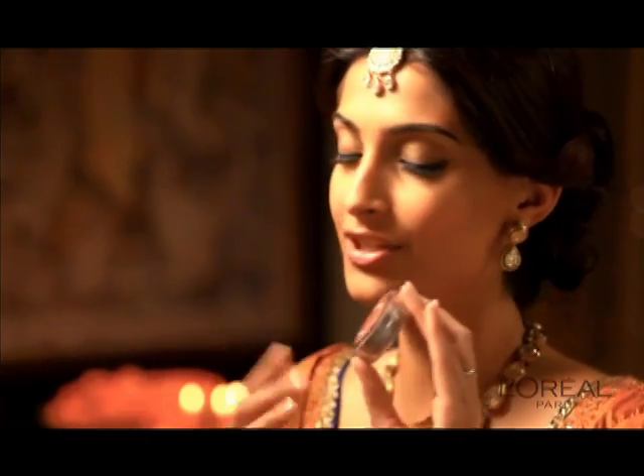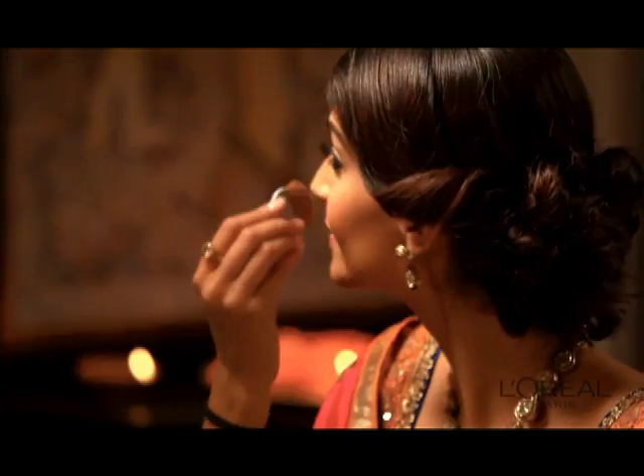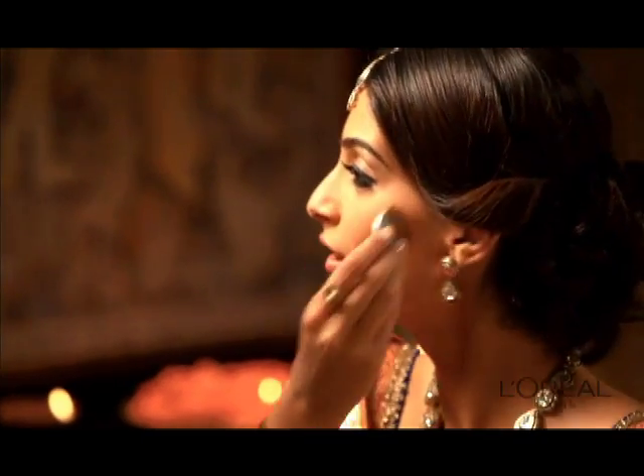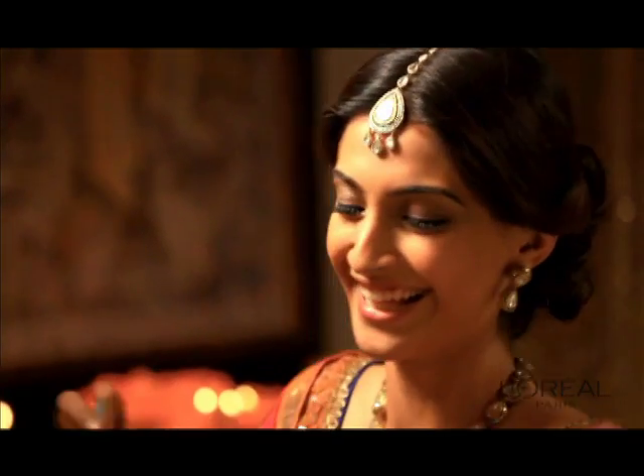Now I am going to use a little bit of blush. I am going to use this peachy, pinky colour which is really stunning. Just apply it on the apples of your cheeks because it looks really nice. Rosy cheeks — so it's great.